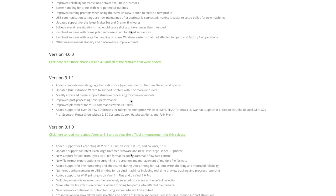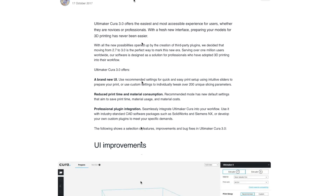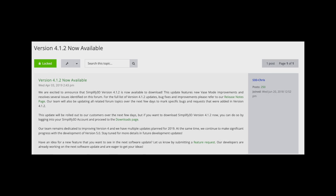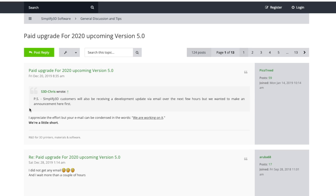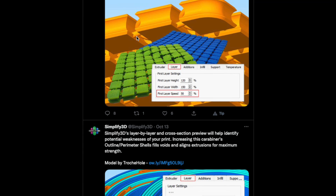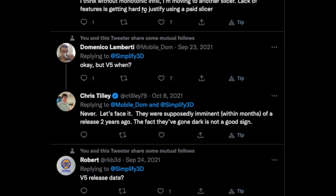As time went on, Simplify3D began to become slower and slower with releases, and new slicers came up and became more popular, like Cura and the Prusa edition of Slic3r. This had a pretty big breaking point with the release of Simplify 4.1.2 in April of 2019, which ended up being the last release of the software up until this recent one — over three and a half years later. There had been mentions of V5 coming out years ago, but the team pretty much went dark and hadn't posted any updates. They still posted on Twitter small 3D printing tips, but completely ignored any comments or feedback about the software or when any update was going to come out.